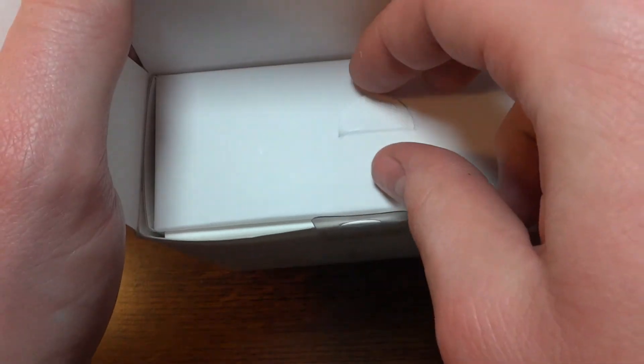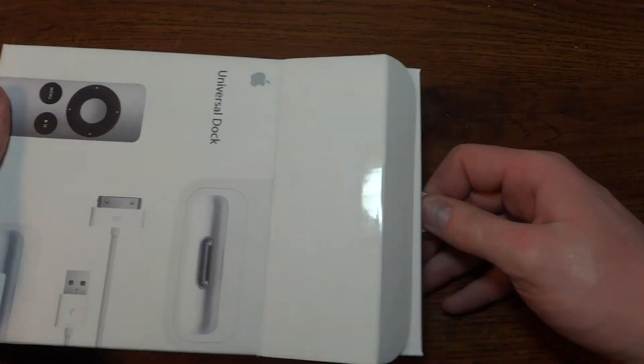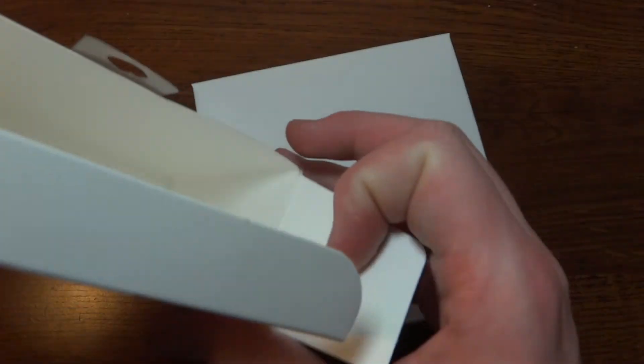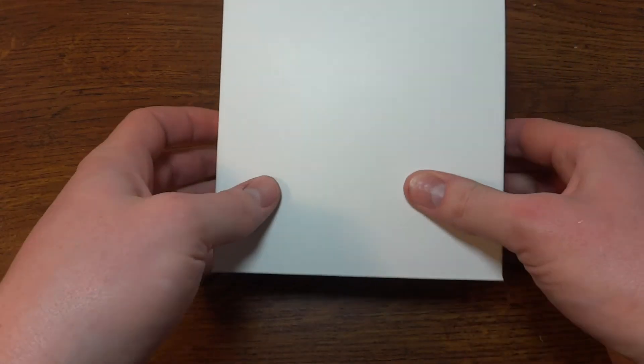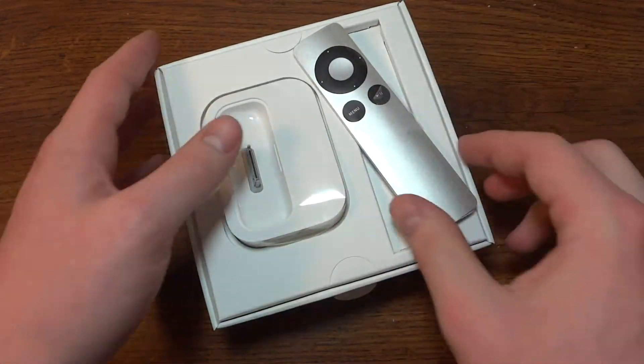Open it up — I'll be greeted with a tab here. I believe we'll just slide it this way. Okay so that's just the outer box with all the advertising, and of course I have to put it upside down. There we go.